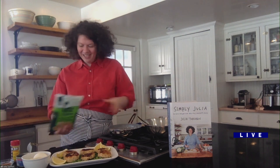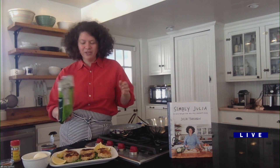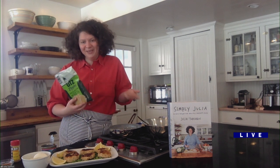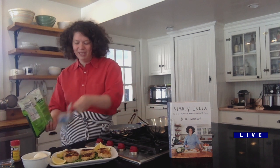I recommend sour cream and onion potato chips because they have so much flavor. Another great thing about them is it allows this recipe to be totally gluten-free if that's important to you — no breadcrumbs, just potatoes. So you take those crushed potato chips and open two cans of salmon.